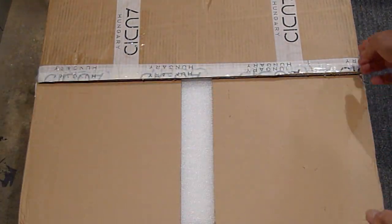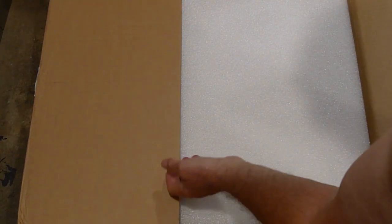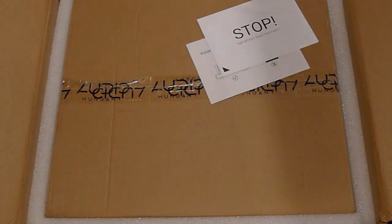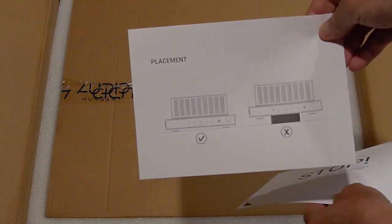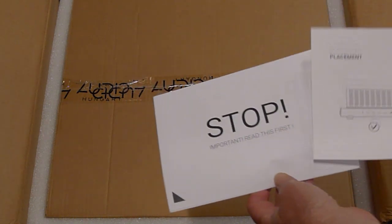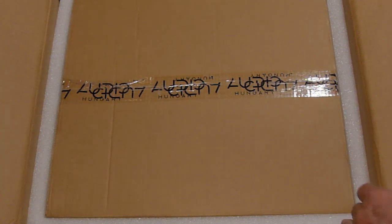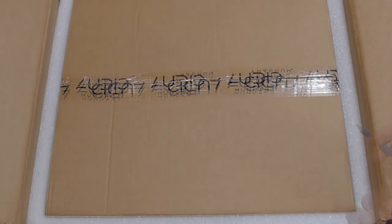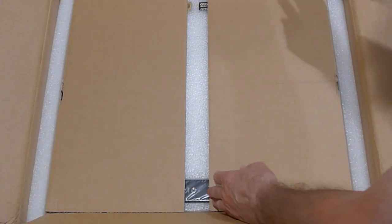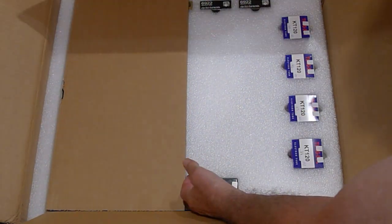So, unboxing it and looking at it as you would get it — extremely well packaged. It's another hundred-degree weather day here in Portland, so pardon the skin. You're met with two different pieces: one showing the way to set up the amp, and one saying how not to. Nicely packaged inside is the interior box that holds the amplifier. All the tubes are very carefully packaged.